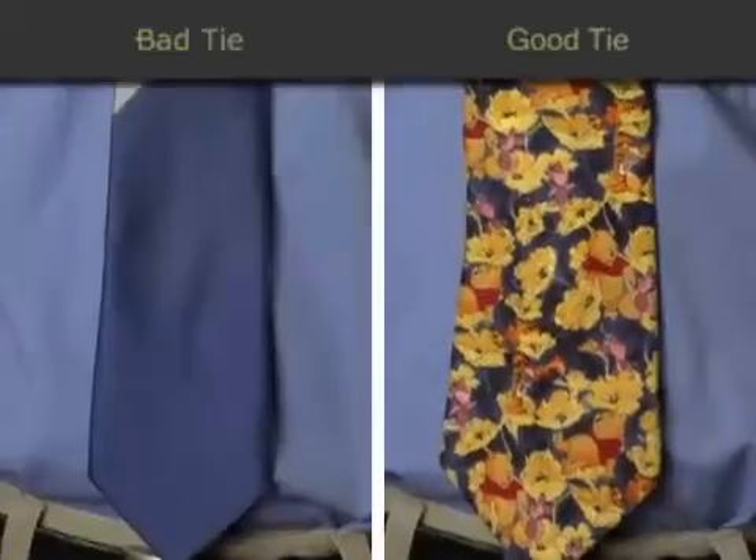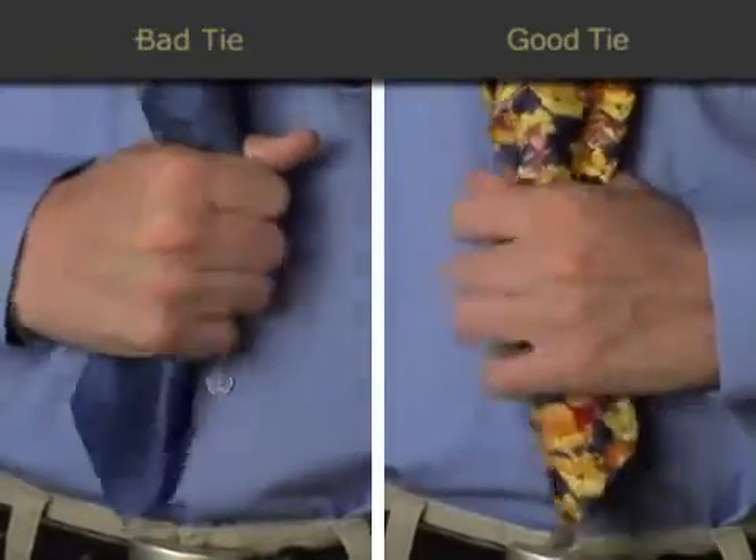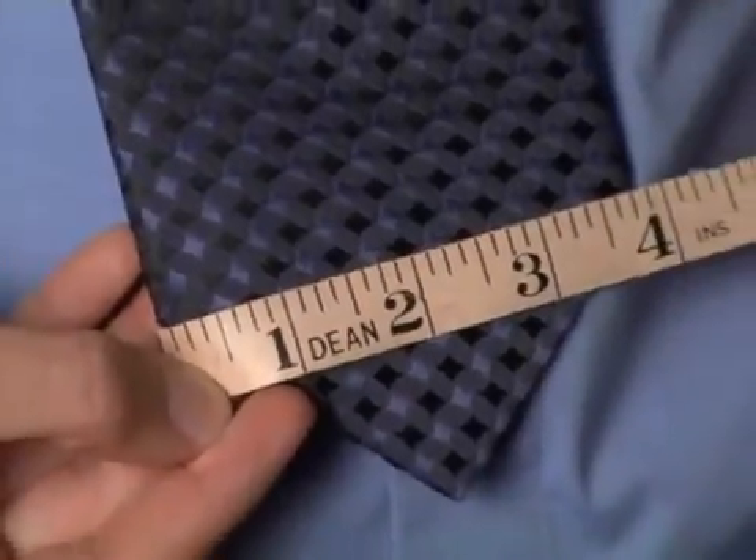An easy way to tell if a tie is good quality is by taking the tie, squishing it between your hands, and letting go. A good quality tie should fall back to its natural shape. A very classic width for a tie would be between three and a quarter to three and three quarter inches wide.